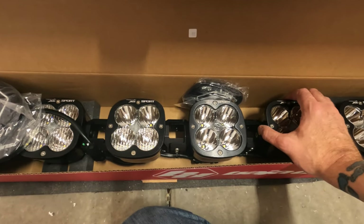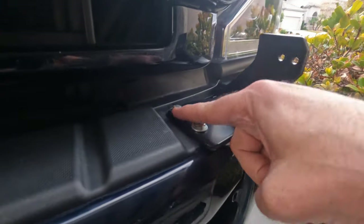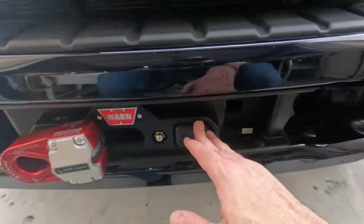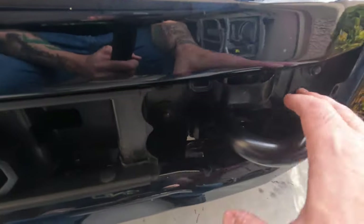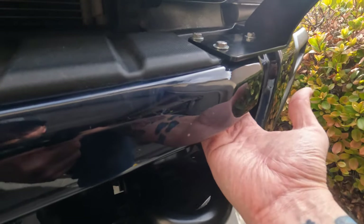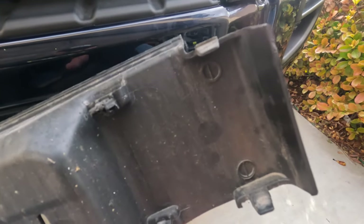We're going to be installing these today. I already have one bracket installed — it is a pain, but I'll show you what that looks like. Here's what the driver side bracket looks like; it uses three of the existing four holes for the plastic piece. These are a pain to get to, especially if you have a winch. You can't follow the instructions to take the fascia off. I did take the cover off this side just so I could reach and maneuver my fingers around to the underside of the bolts.